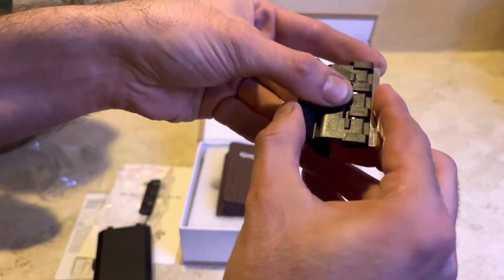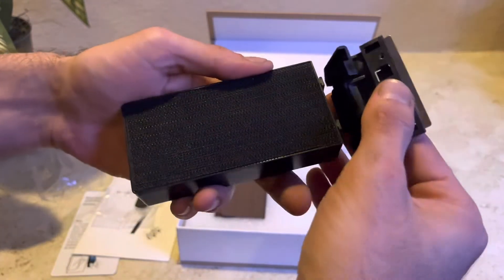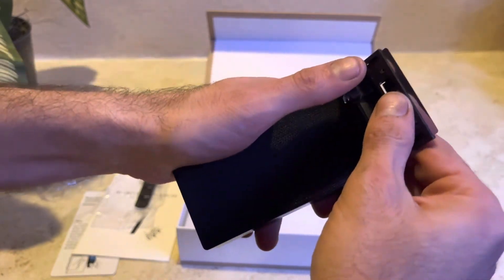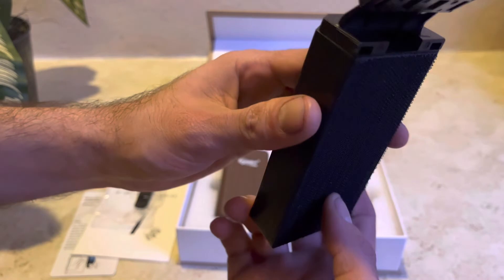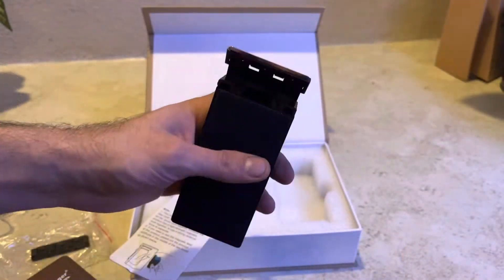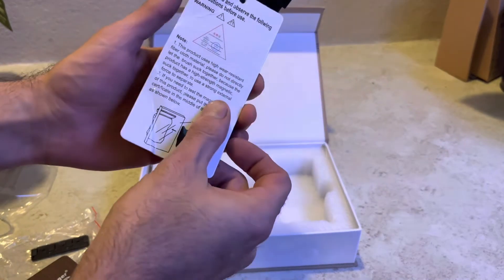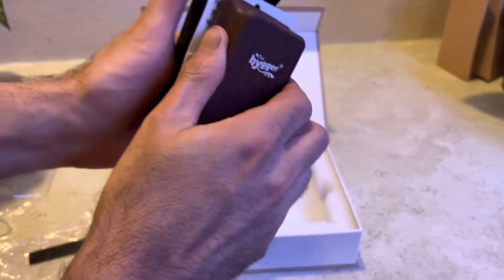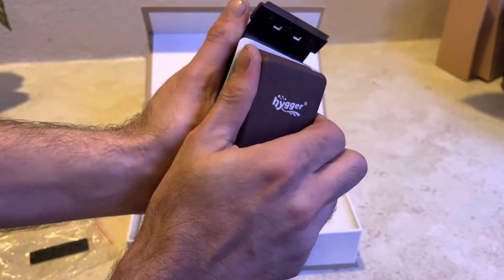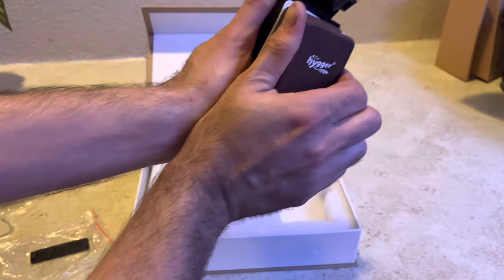Now one thing I do have to warn you — that card I told you about, the instruction card, does have a use for it, so don't lose it. It is really easy to hook up. One thing you don't want to do is touch both magnets together without that card in between, because it is very, very strong — one of the strongest aquarium magnets I've ever owned.